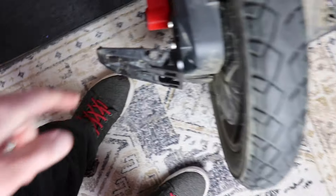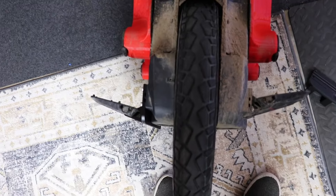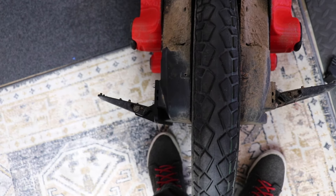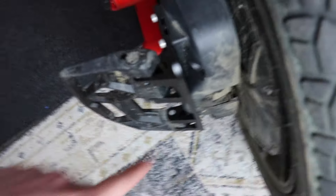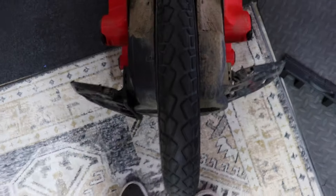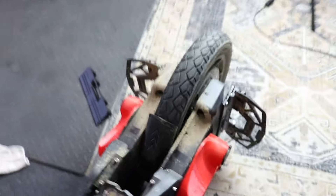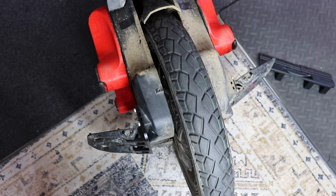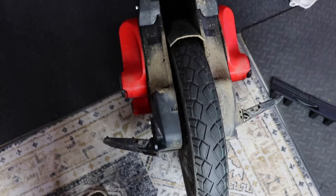You can see what the lowering kit does — this side has the lowering kit and this side doesn't. The pedals are all the way out so you can see the difference — it's a good bit lower, and you don't lose much clearance underneath. That's the difference side by side. And the seat looks good too with it installed.